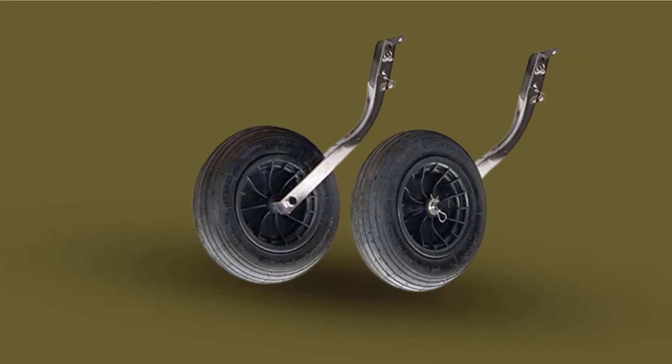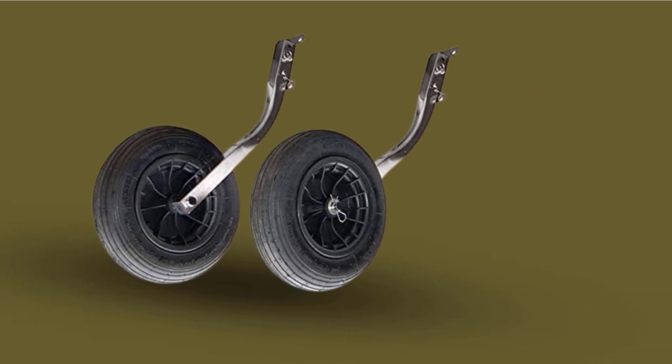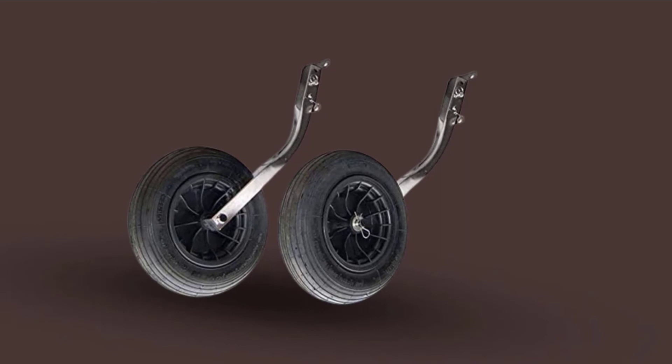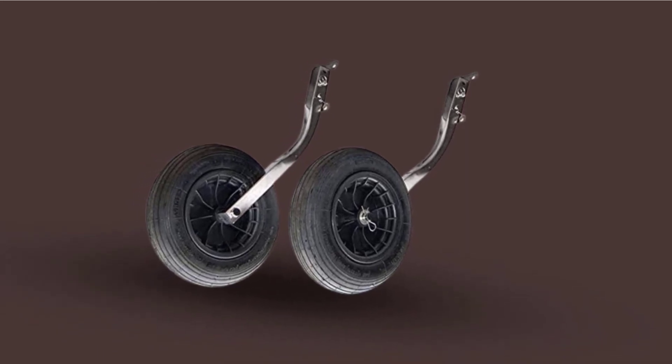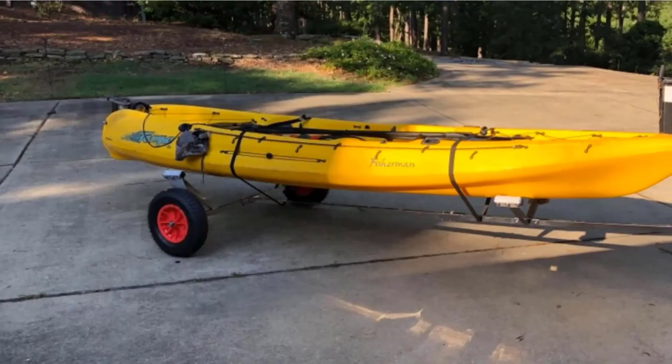The brackets let you pivot and mount the unit onto your boat's transom. The inflatable tires have a 14-inch diameter. They are pretty easy to install, even for a single person. With a great carry weight and stability, this package will fit the bill for most boat users.